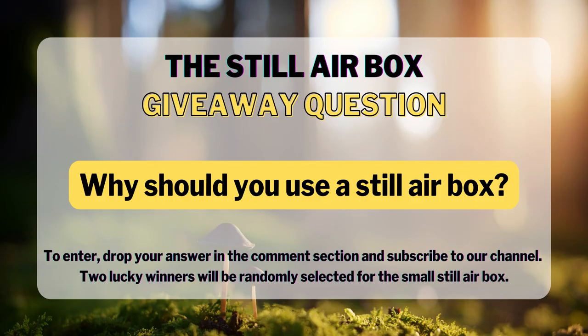We're going to take a quick break from the main video to reveal the sterile air box giveaway question. Drumroll please — the question is: why should you use a sterile air box? To enter, drop your answer in the comment section, hit that subscribe button, and like this video. Two lucky winners will be randomly selected. Now back to the main video.